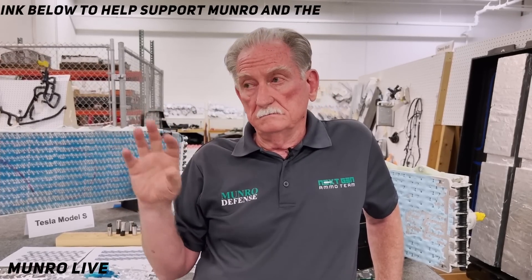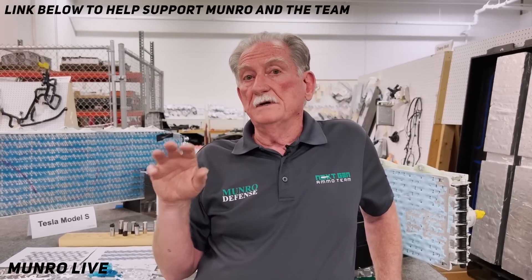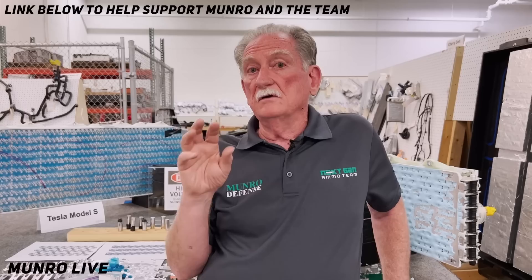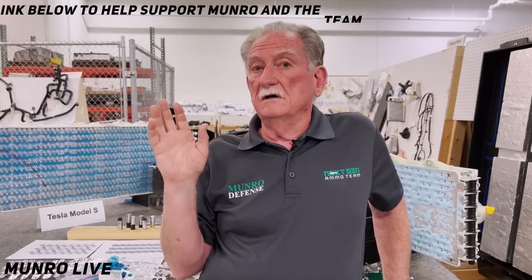We're going to have the latest and greatest technology. We're essentially taking a brand new Model Y and ripping that battery pack out — we're not even driving it. Those 4680 cells — we've spent an awful lot of money this year on product that we're hoping will sell. But this time we're going to be selling the 4680 cells out of that battery pack. There's only a few hundred.